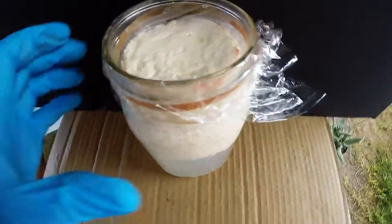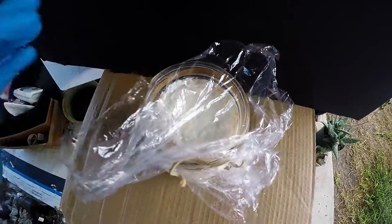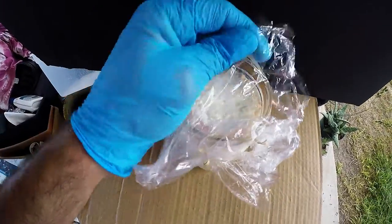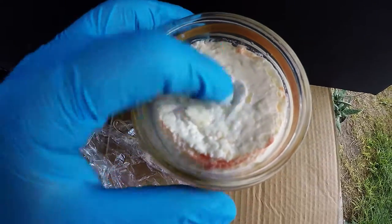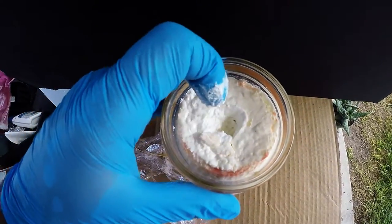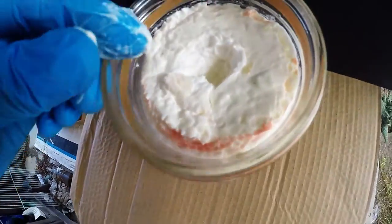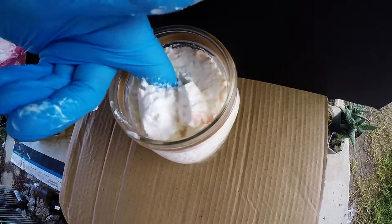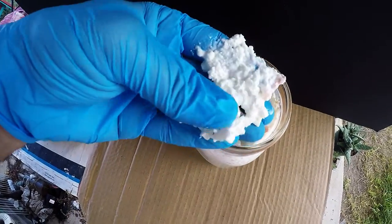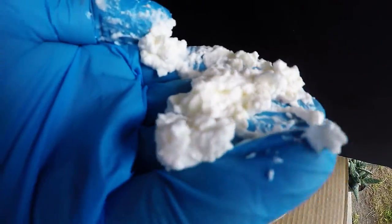It's a big plug. I'll do the unveiling, the big reveal. Gloves for science-y stuff. It's not bad looking — it's kind of like cottage cheese. It actually doesn't smell bad at all. We're going to take this part of the milk and mix it with the pigment and make some paint.